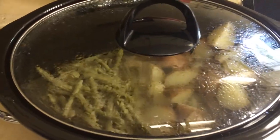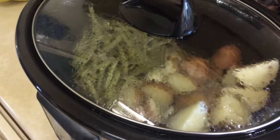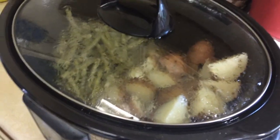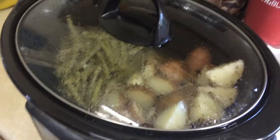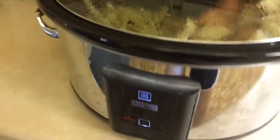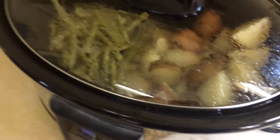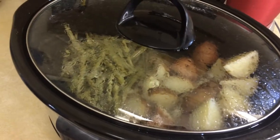The cooking directions say do not open the lid during the cooking process, and let me tell you that is just killing me. I'm the type that likes to open the lid and look and smell and see how things are going in there, but I'm going to follow the directions. I've got 48 minutes left. I'll be good. I won't look.